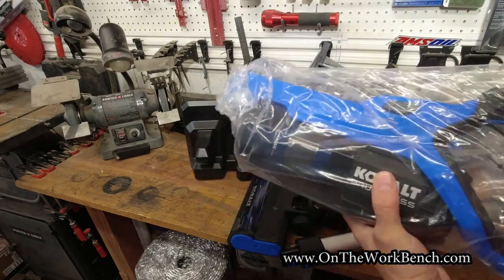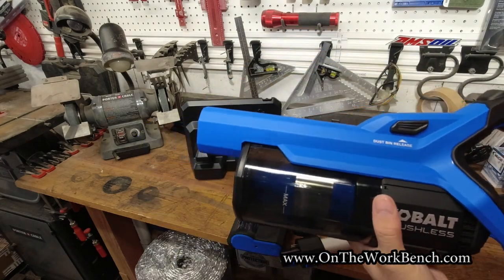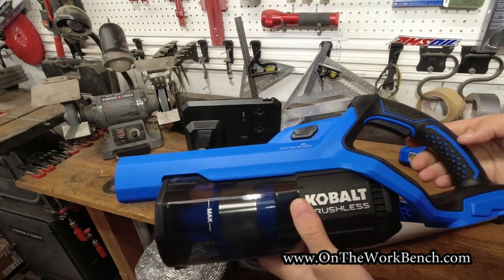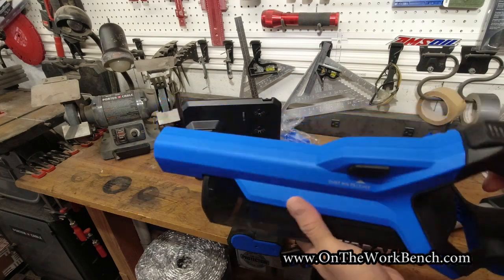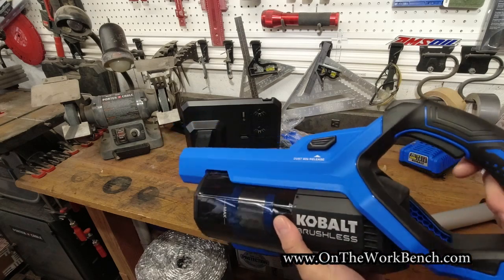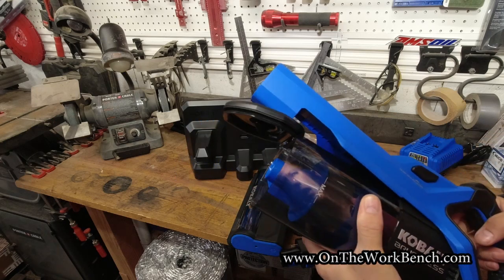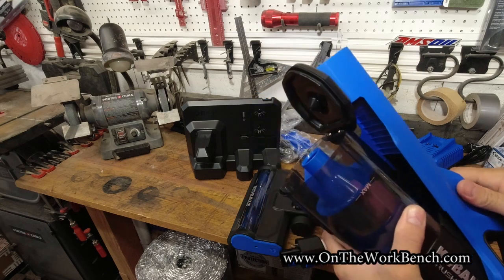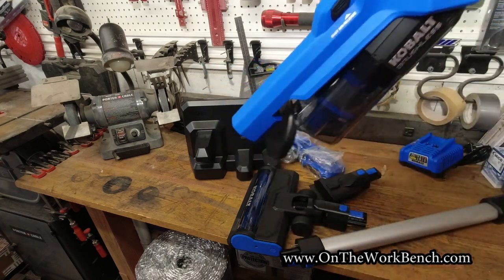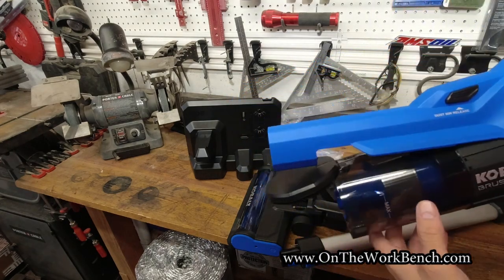And now the actual meat and potatoes: the vacuum part. First, a nice grip — this is that newer next generation grip with soft touch hexagons on it. Definitely a little more slender than I expected, but that's okay. The dust bag release clicks open the other end with a nice pivot action, so I can easily dump it out. There's a 'max' line so you know when it's filled up and time to empty it — just take it over your trash can and dump it out.